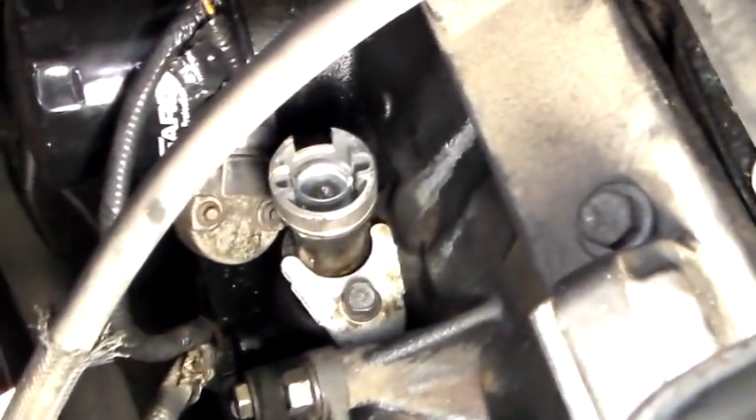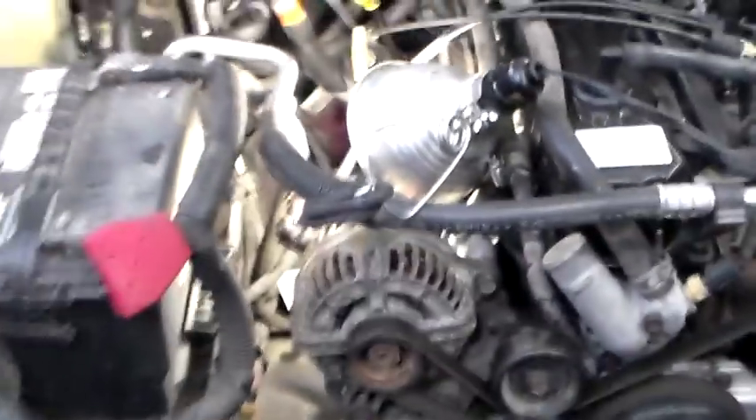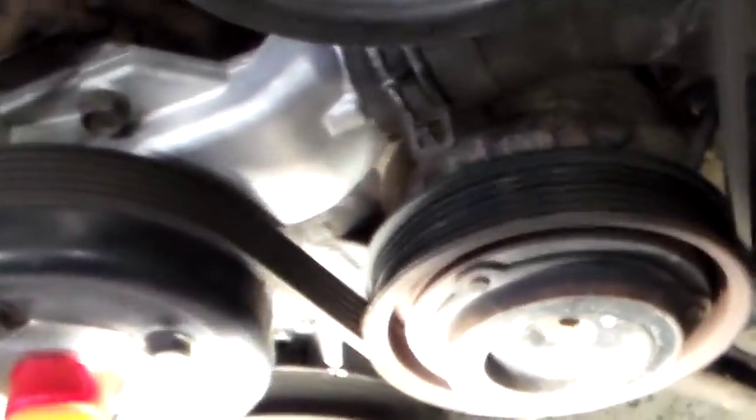This is how to set the camshaft position sensor on a 2001 Jeep Grand Cherokee. This will apply to a lot of different 4-liter Jeep engines.